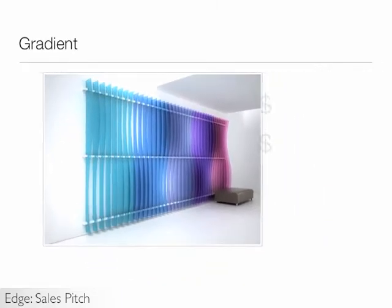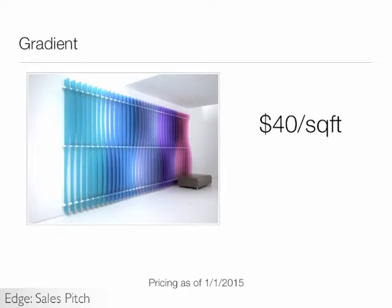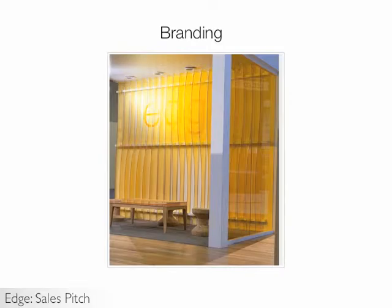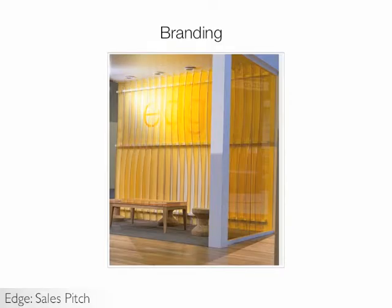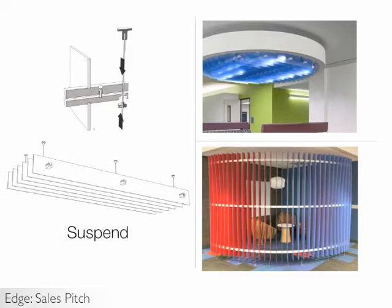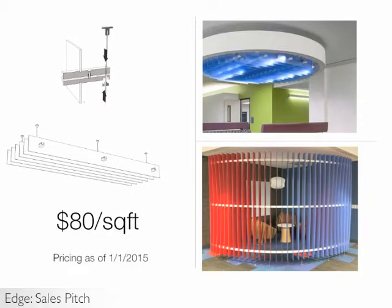EDGE as a wall feature costs $40 per square foot, so this entire solution will run just over $6,000 — very comparable to feature art of similar size. You can also incorporate branding elements behind the fins or laser cut into the fins. EDGE can also be installed as a cloud ceiling element or a partition system using a similar wood rail connection system and our Threeform hardware, Suspend. As a ceiling or partition solution, EDGE will cost about $80 per square foot.